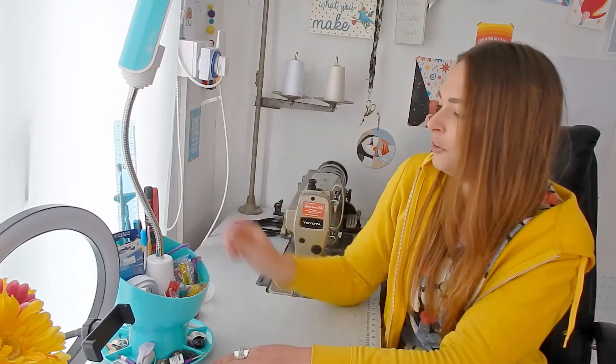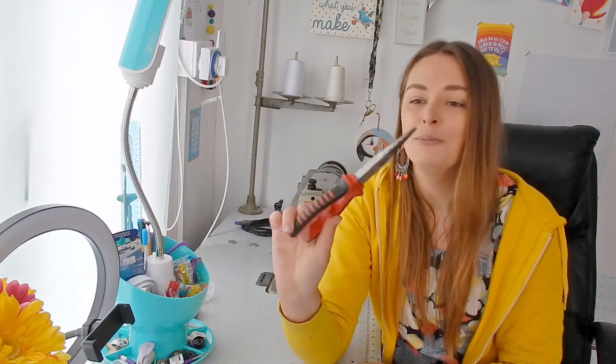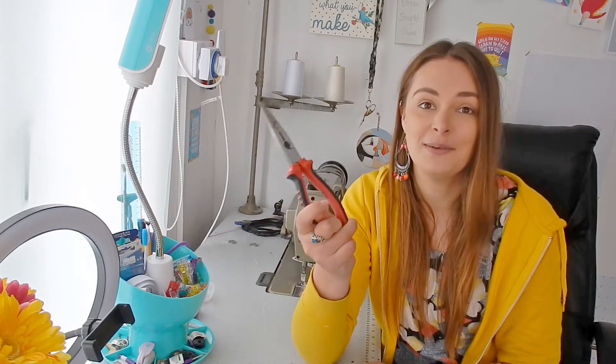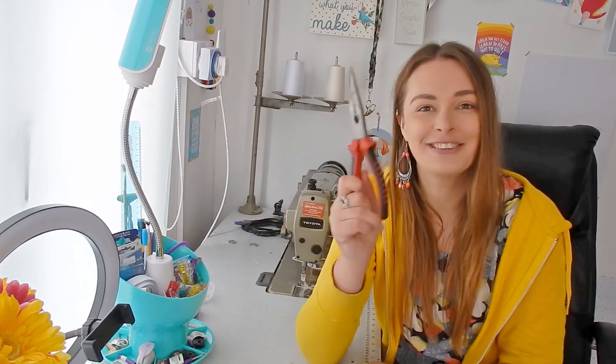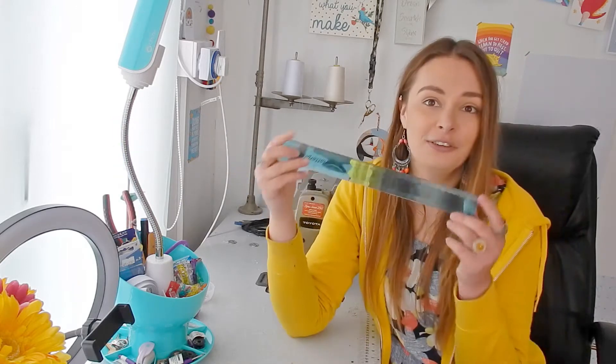I've got big pliers, which I use for doing the metal tips on the end of the aprons, and also sometimes to yank the wheel around if the sewing machine isn't working. I've also got my point turner, which I use all the time for the makeup pads, sponges, and cleaning wipes — to get into the corners and give a really nice sharp point. And then ruler, pens, pencils — just general office stationery.